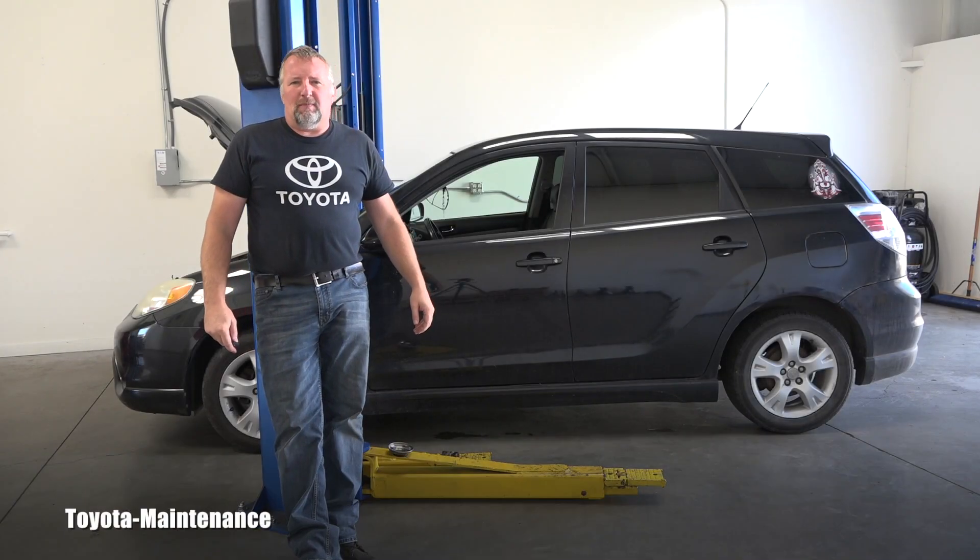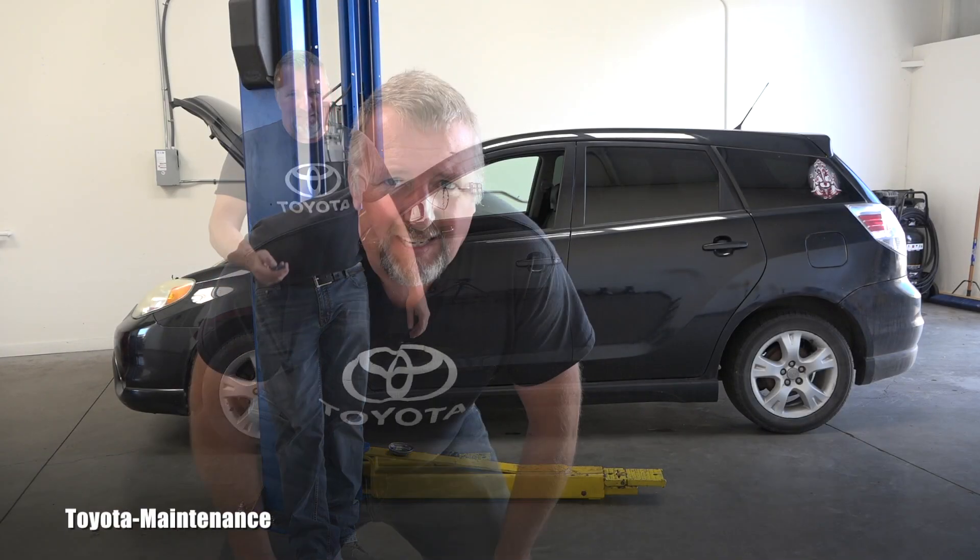Hello friend, welcome back to Toyota Maintenance YouTube channel. I have here a 2006 Toyota Matrix and I'm performing a lot of inspections because that's the first time I'm looking at this car for someone.